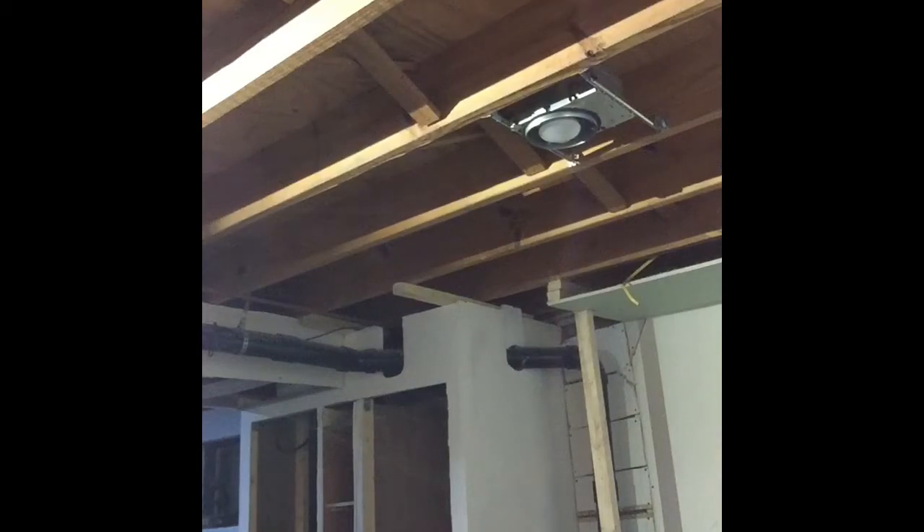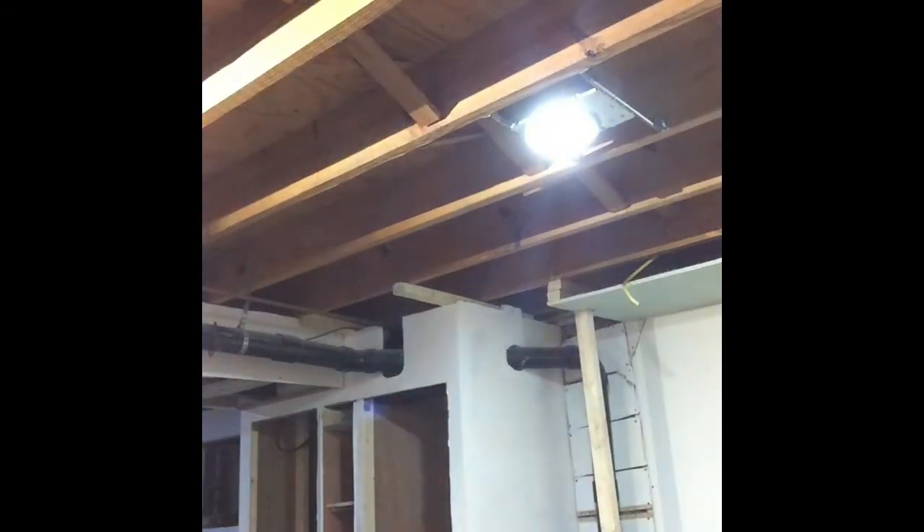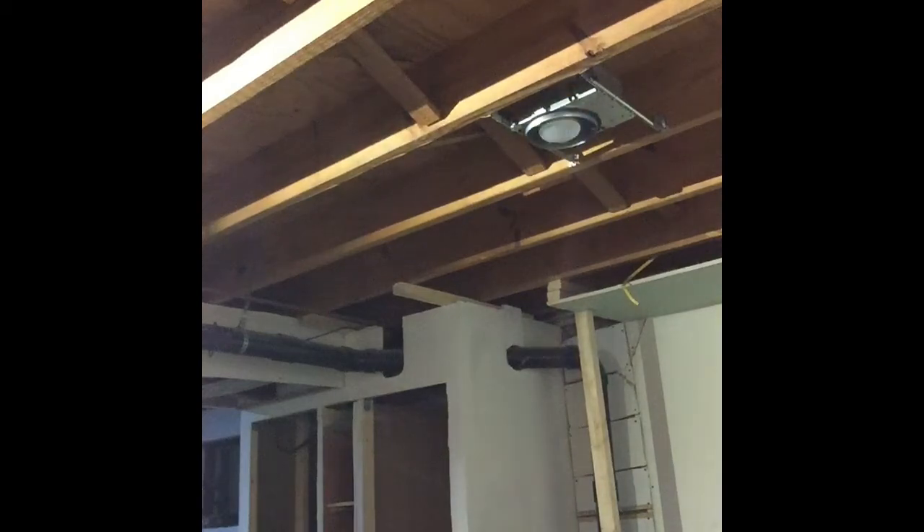Now that it's all done, we have the homeowner turn the breaker on, slide the switch up — lights come on; slide it back down — lights go off. We're done.